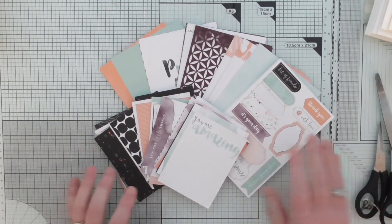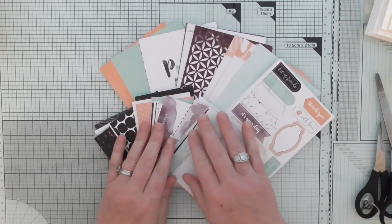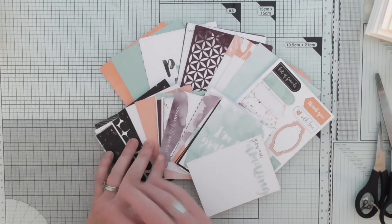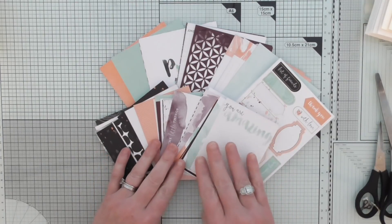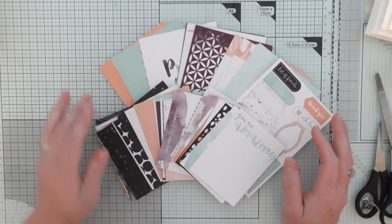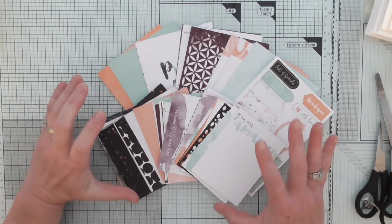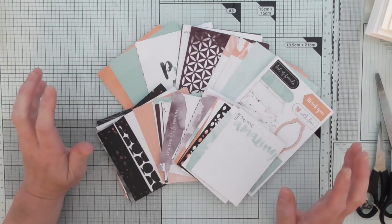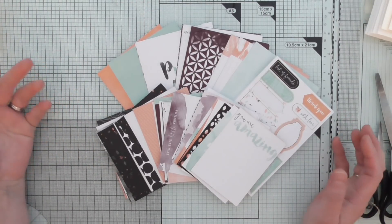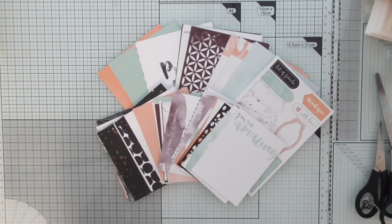These Memories of Morn cards are awesome because you can use them for your scrapbooking, your memory keeping, your pocket page things — a bit like Project Lifestyle type things. But you can use them to make cards, home decor, packaging, all sorts. So let's get cracking.